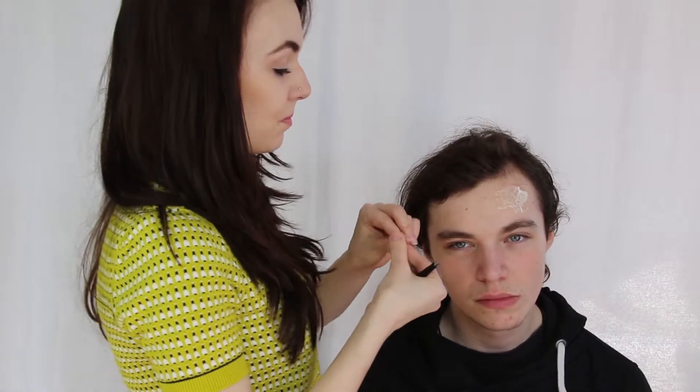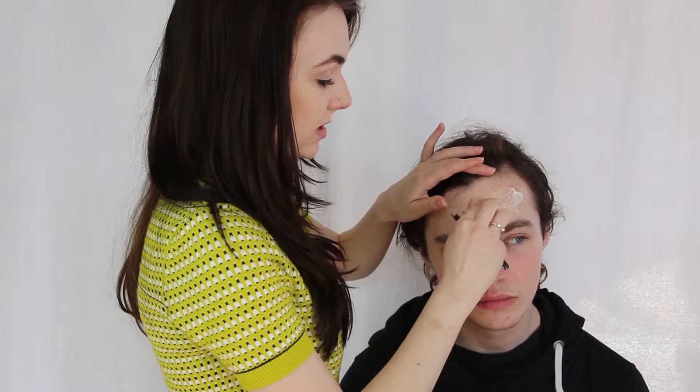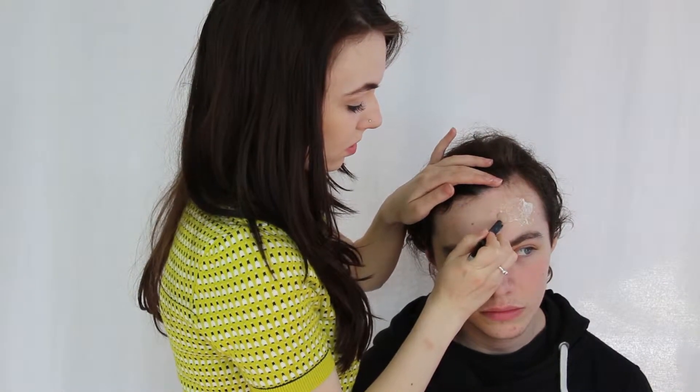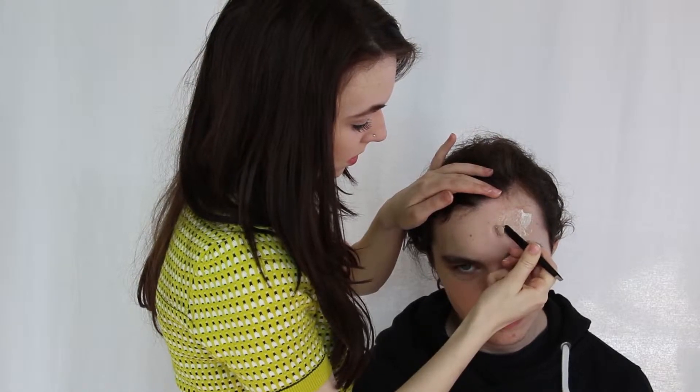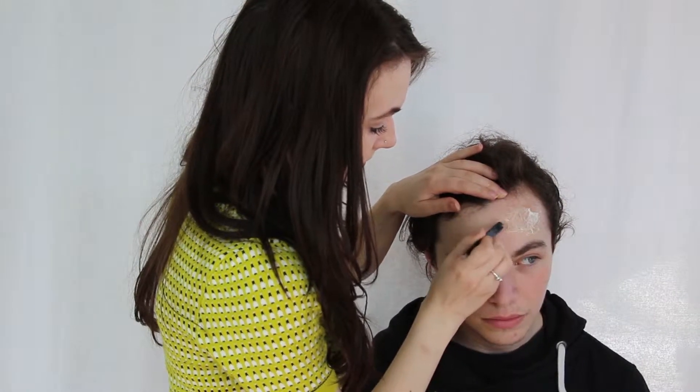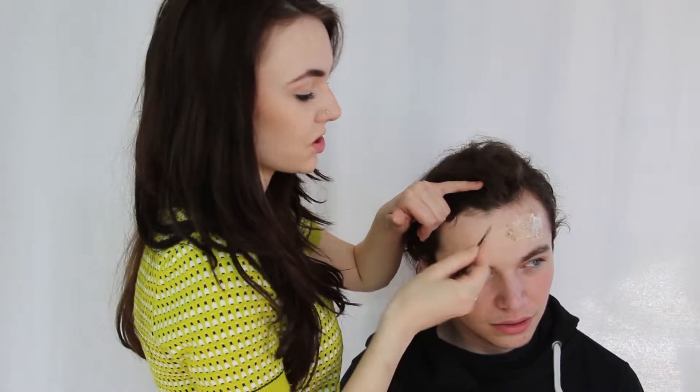I'm taking little bits at a time, just placing it on the skin and then blending the edges out. Of course you don't have to be neat with this because you want to give it a rough sort of texture.